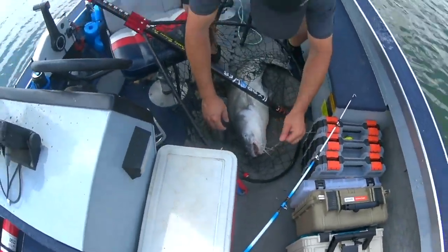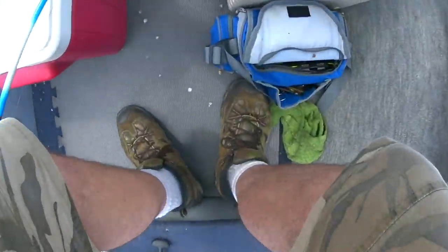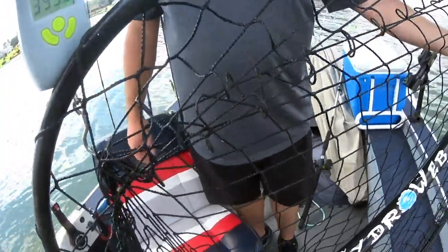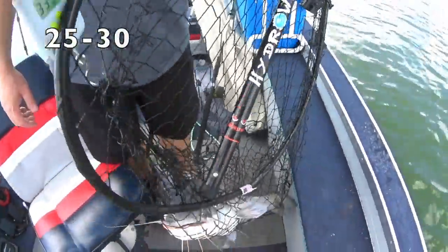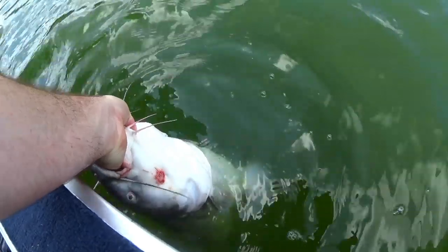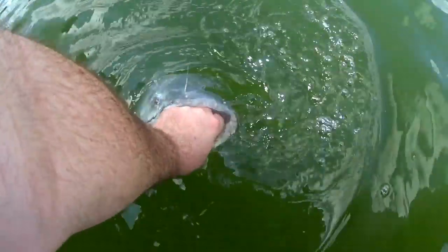Oh, this is a good way to end the day. Let me get the hook out. We're weighing him in the net — I don't want to use the grips on him, he's a little bit too big for grips. 34 pounds. 30 pounder. Got a lot of life in him. There he goes.